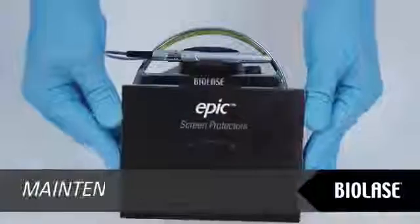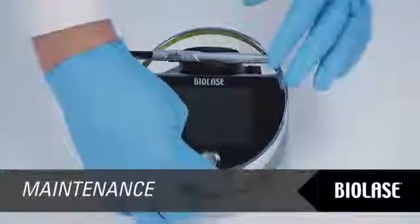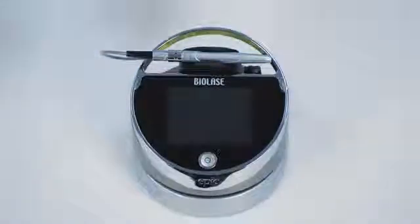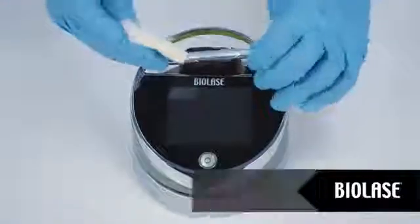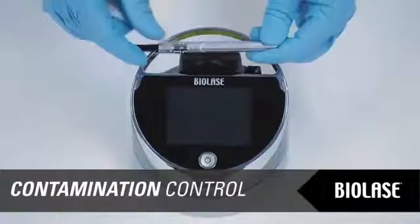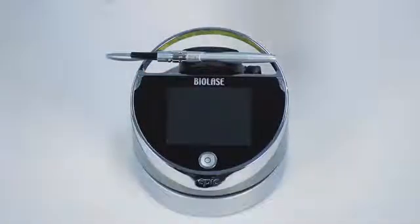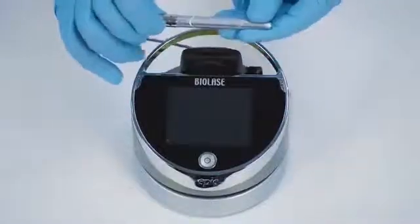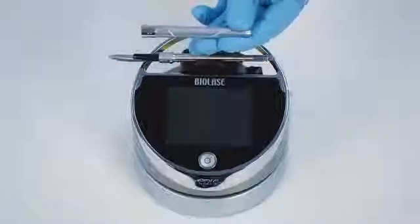Use the peel-off clear covers for the EPIC console supplied with the system. After each patient, use disinfectant to wipe down the front panel and handpiece holder of the EPIC after each procedure. Do not use bleach or abrasive cleaners. The contamination control suggested for the EPIC surgical handpiece and tips is the steam sterilization method. However, before sterilization, the EPIC reusable handpiece should be carefully cleaned per the procedure outlined in the EPIC user manual in Section 8. Please read that section of the manual carefully prior to performing contamination control procedures.